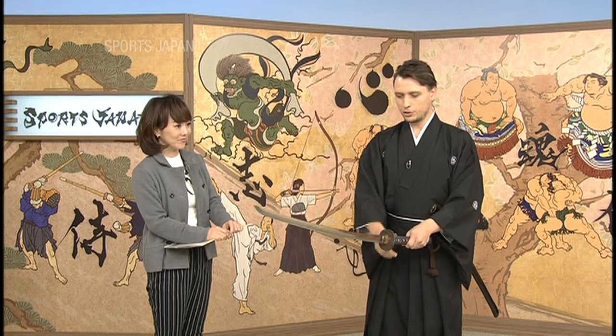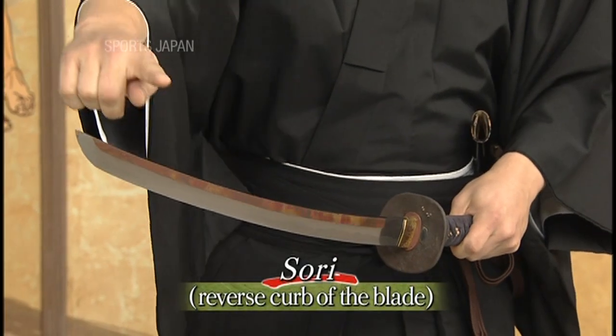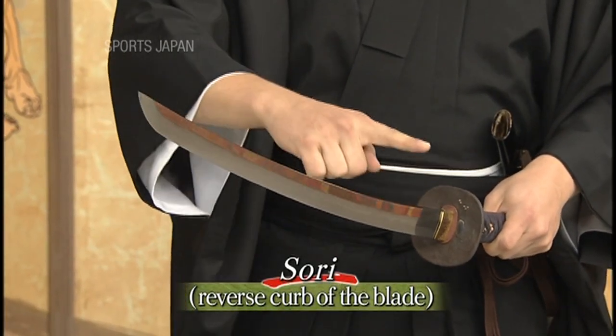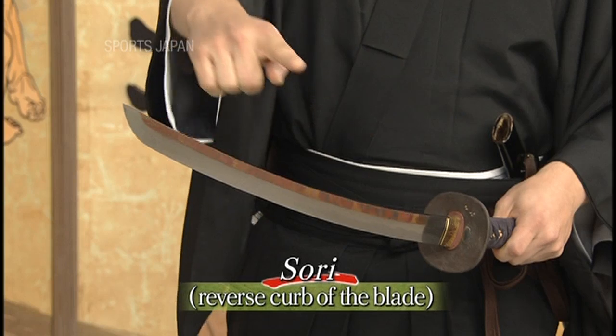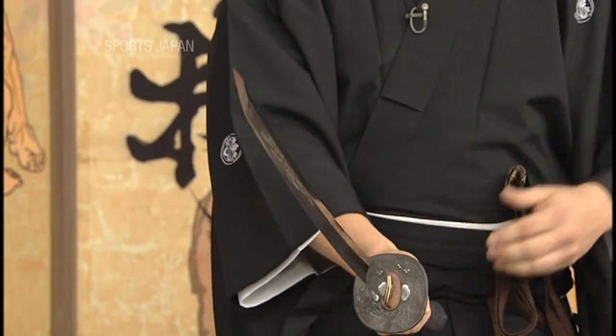The second feature of the Japanese sword is the sori, the curve you can see. It is said that the more curve you have, the easier it is to cut. So those are the two main features of the Japanese sword. Let's take a look at the history and philosophy of Batodo and see just what kind of martial art it really is.